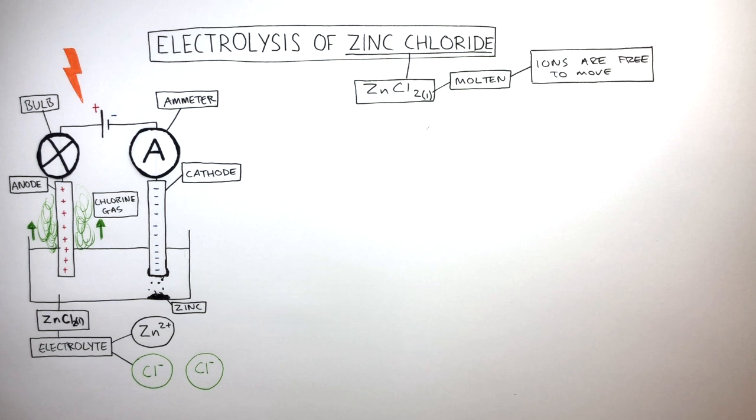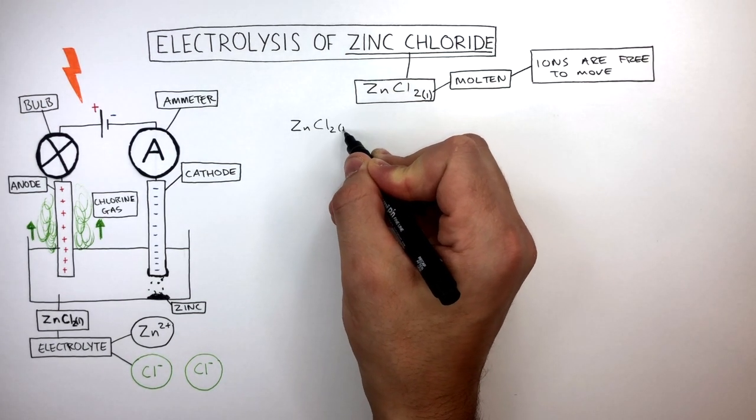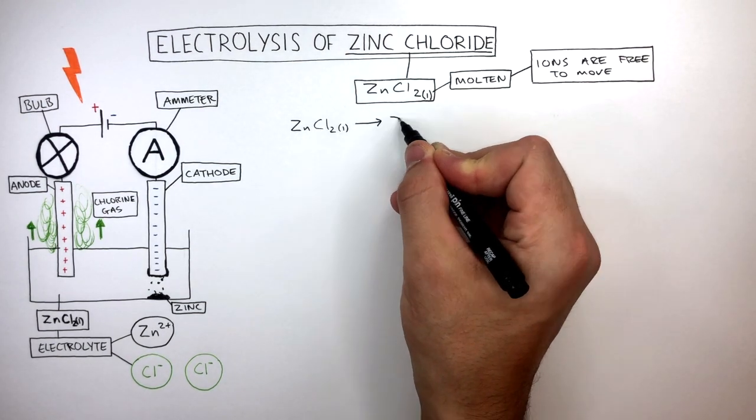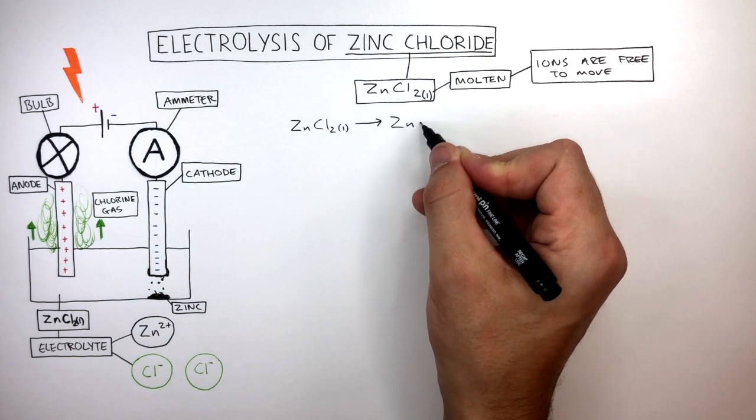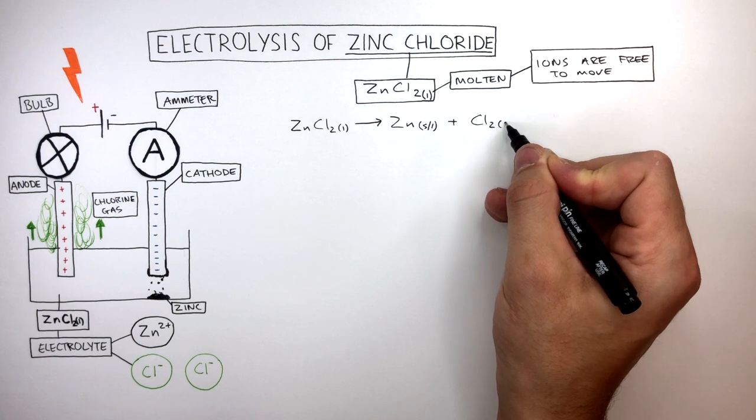The balanced symbol equation to show what has actually happened is ZnCl2(l) reacts to form Zn(s/l), because both a solid and a liquid form, and chlorine gas, Cl2(g), also forms.